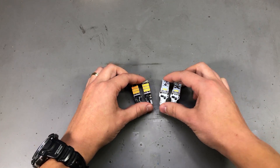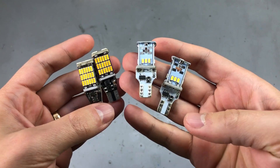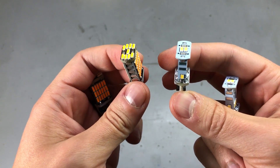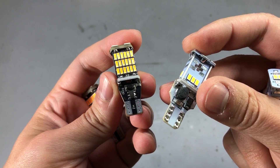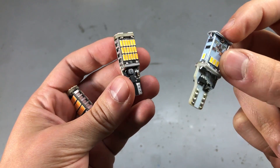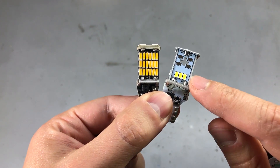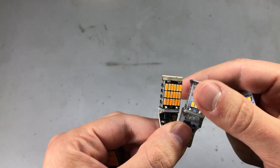Next I have some W16 automotive LED bulbs. The ones on the left are orange for turn signals and the ones on the right are white, so you could use these for reverse lights. They both feature an intricate design with several PCBs soldered together in this shape and multiple LEDs, as well as a step-down DC-to-DC converter and a bridge rectifier on the input, which means it doesn't matter which way you plug this into the socket — it will work either way. The quality is not great but not terrible either, it's somewhat average.